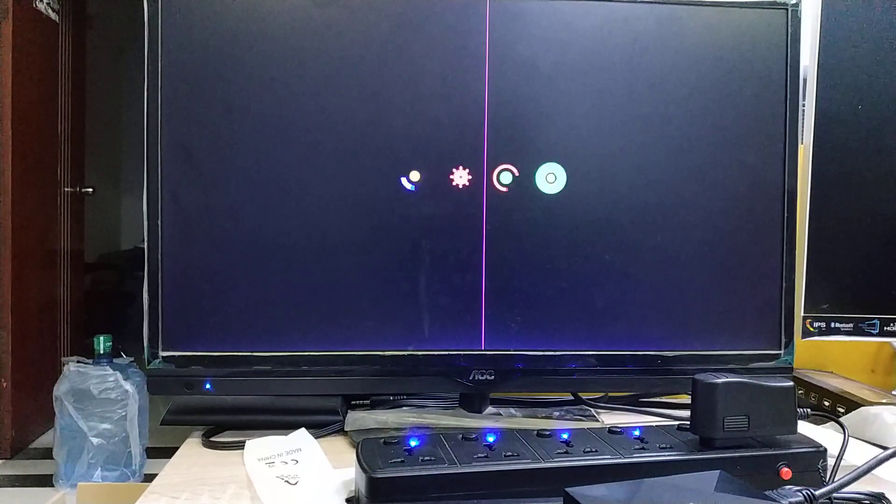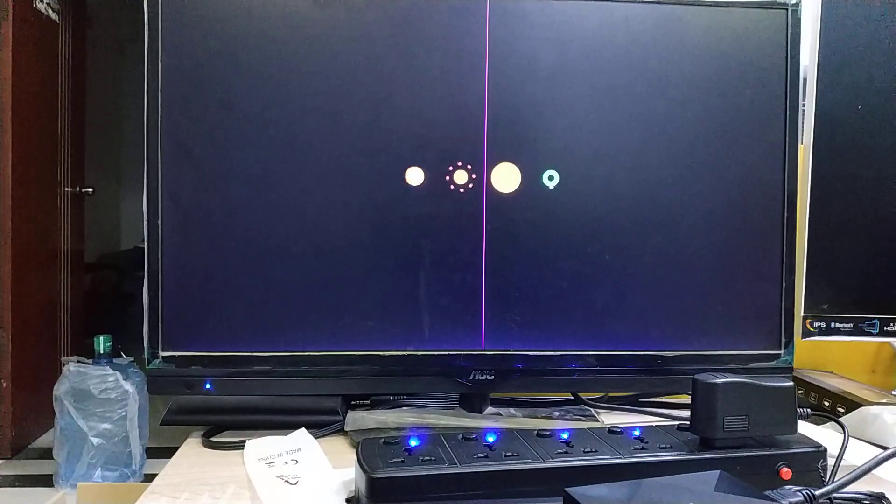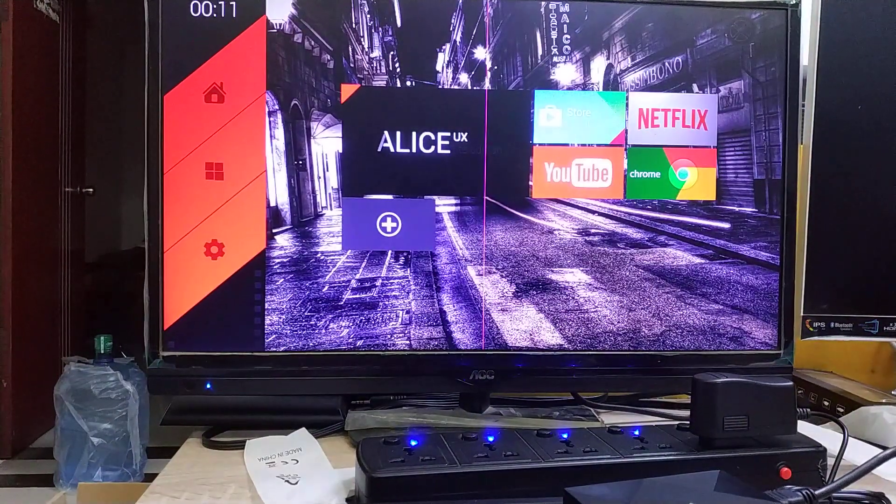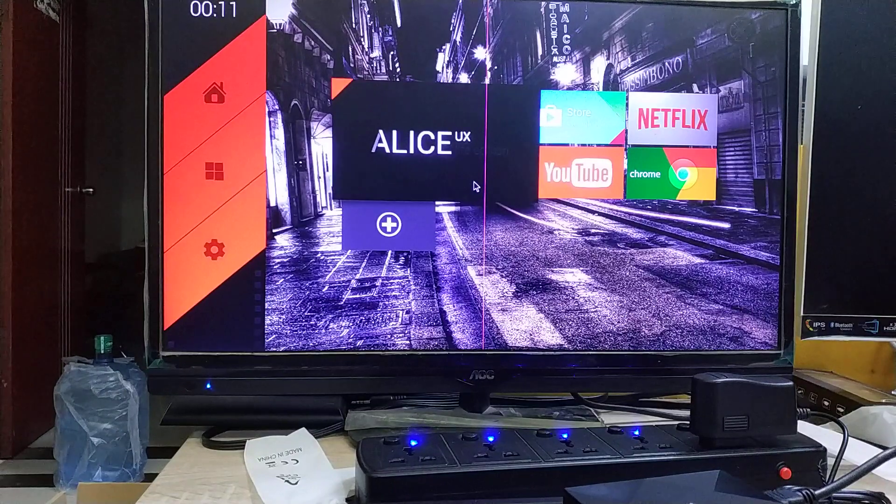I'm still waiting. Why is it so slow? The first time really took too much time. But finally it booted up.